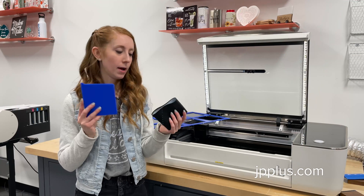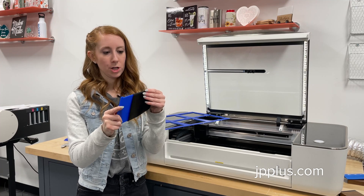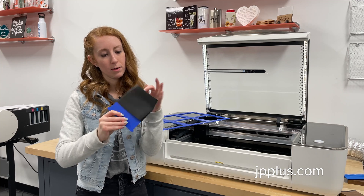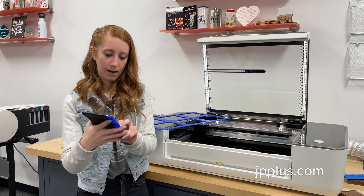Next we're going to slide our silicone sleeve onto the jig we created. This jig helps keep the silicone sleeve nice and flat so that you get an even engrave across the whole piece. It's a tight squeeze on here to make sure that it stays flat.